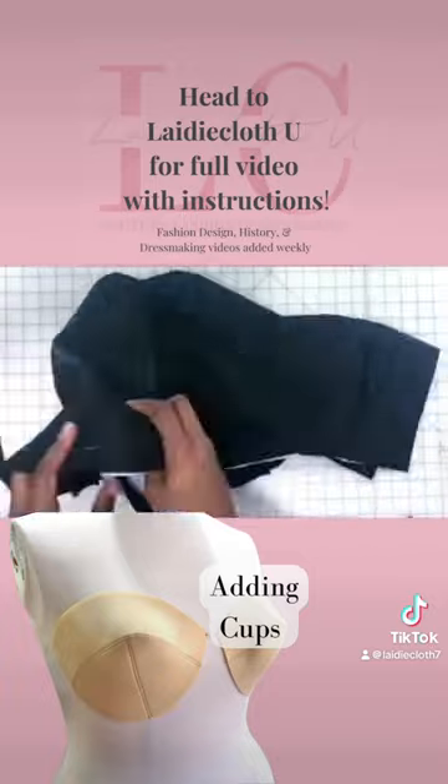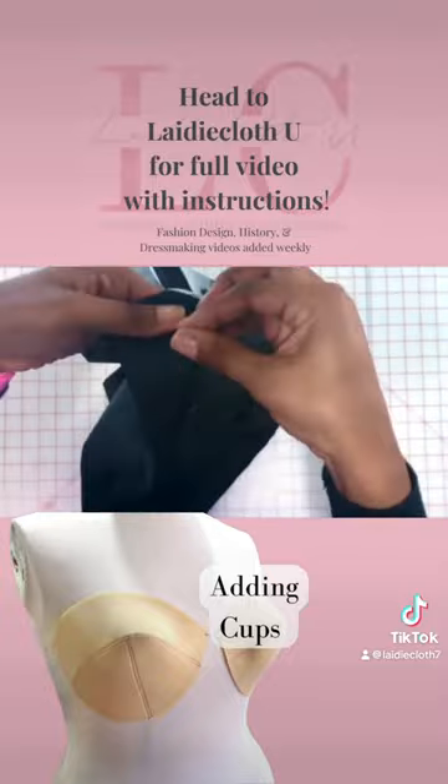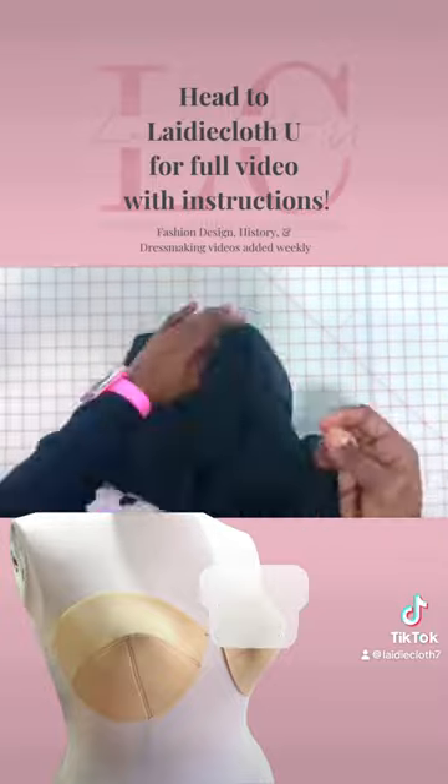Considering taking up the skill of dressmaking, my channel has tons of detailed videos, how-tos, and step-by-step instruction, as well as fun behind the scenes of my dressmaking and design business. See you guys over there.